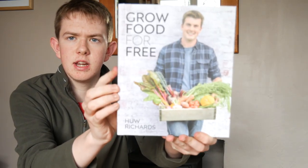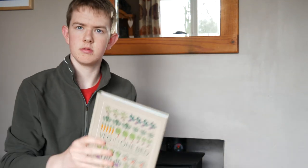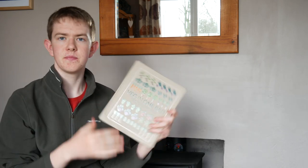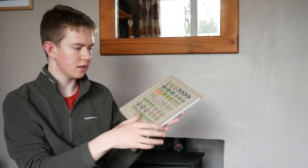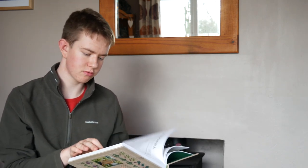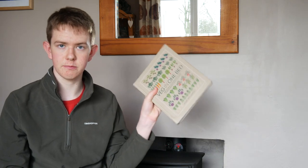I really like the covers on these — they're great. I think these are really good books, especially Veg in One Bed, which shows you some really good tips about how to use space well and how to grow in small spaces. Obviously it's focused on just one raised bed, so if you've got room for one raised bed, this is a must-have book.